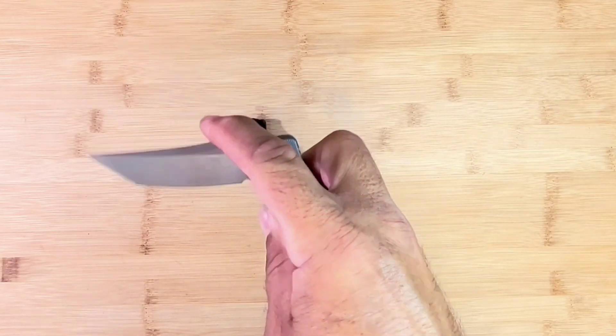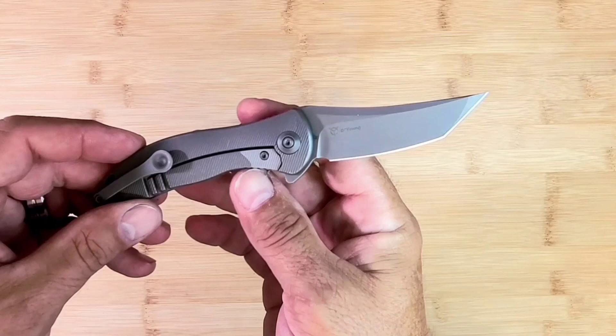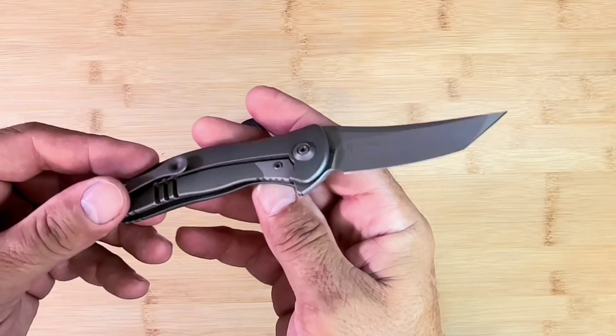Well, especially since it's not mine. This is on loan from the Iowa Knife Museum — sponsored by the Iowa Knife Museum, the largest collection of CRK east of Idaho. A little loaner.